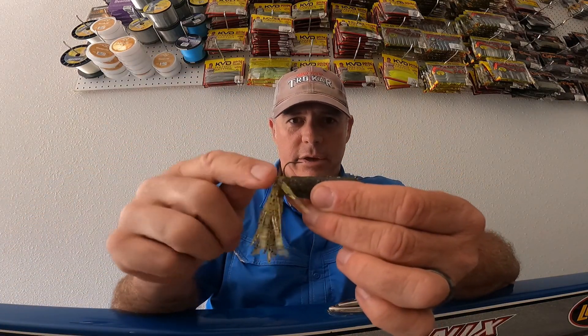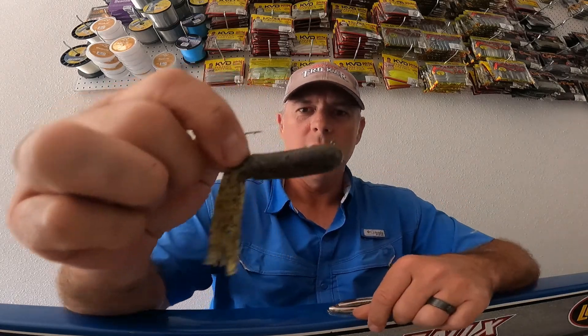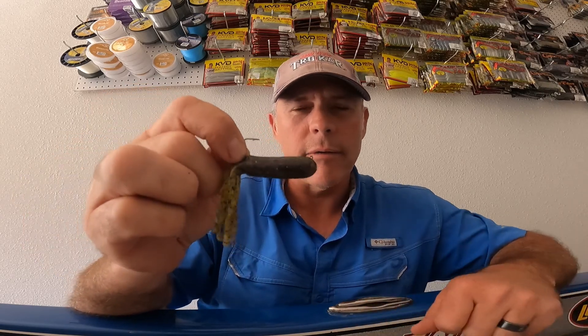The shank of the hook comes out past the legs so you have less obstruction when you're setting the hook on that fish. Tube jigs are kind of notorious for losing fish, but with this hook you'll catch more fish. You don't need to set the hook extremely hard — just reel down until you feel the rod load up, then pull into them and you'll hook them every time.